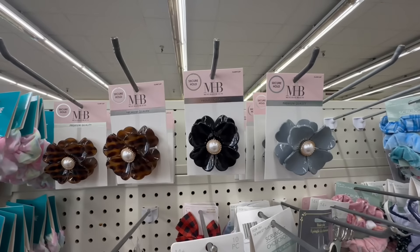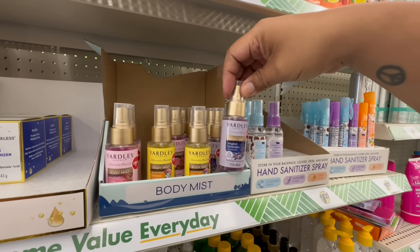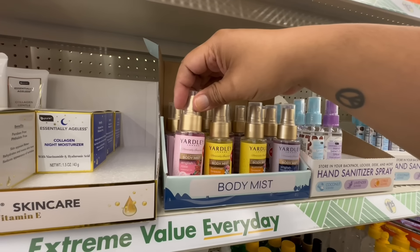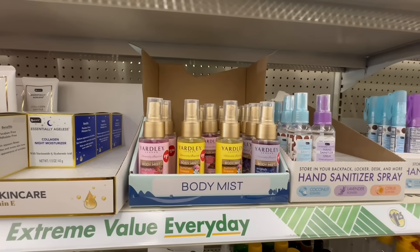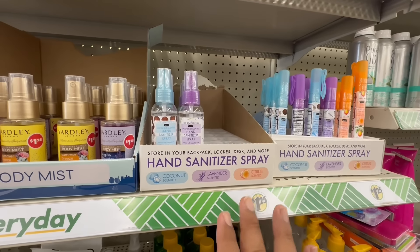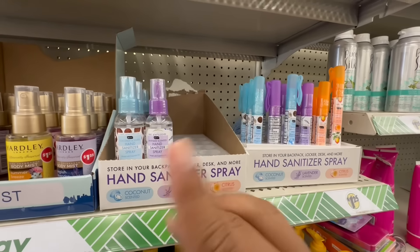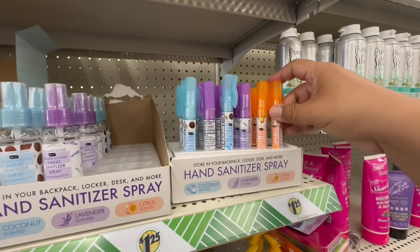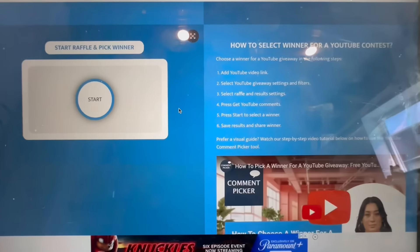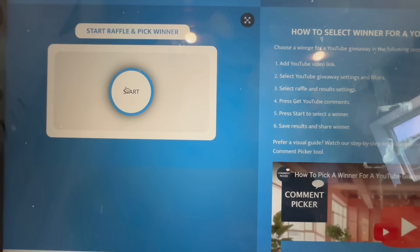These are brand new — the bees are by Yardley body mist. They have the English lavender, summer breeze, and English rose, all a dollar twenty-five. They have more of the hand sanitizer — the citrus seems to be really popular. I did hear that you can smell mostly alcohol and not the scent, just want to point that out. They have the pen versions as well, also a dollar twenty-five.